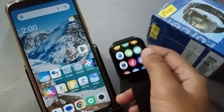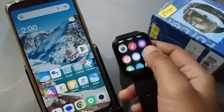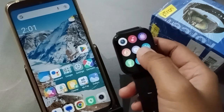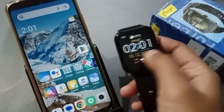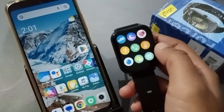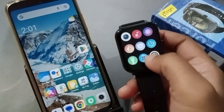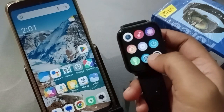Hello friends, today in this video I'm going to show you how to call on Petron smartwatch with Bluetooth calling fitness. Before we continue, do not forget to like the video and subscribe to the channel. So let's try to call through Petron watch on Oppo mobile phone.